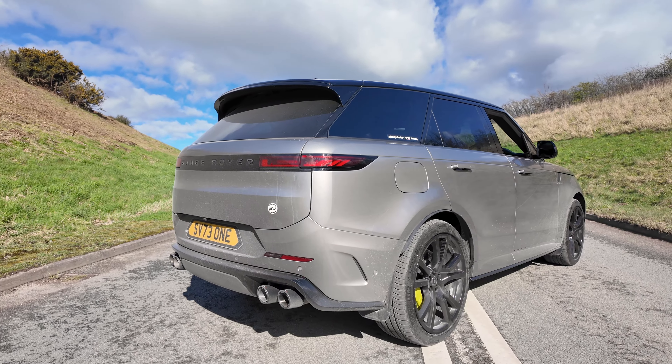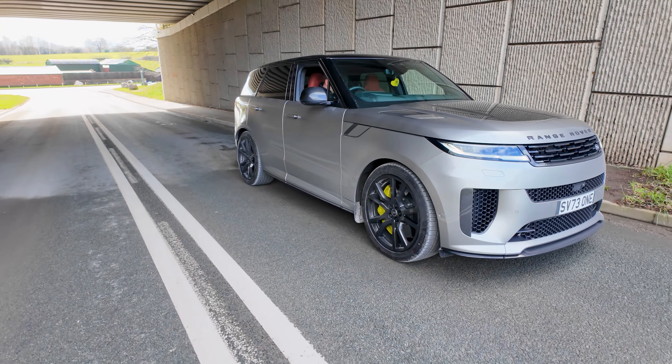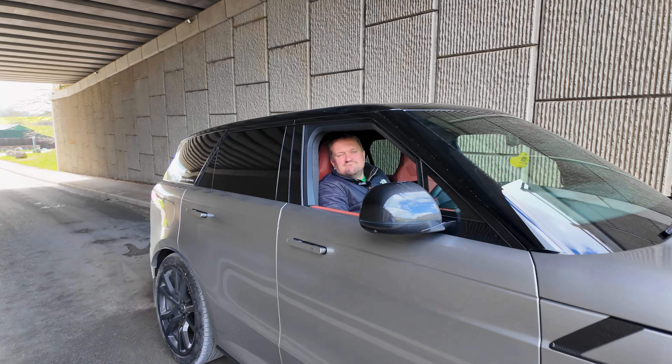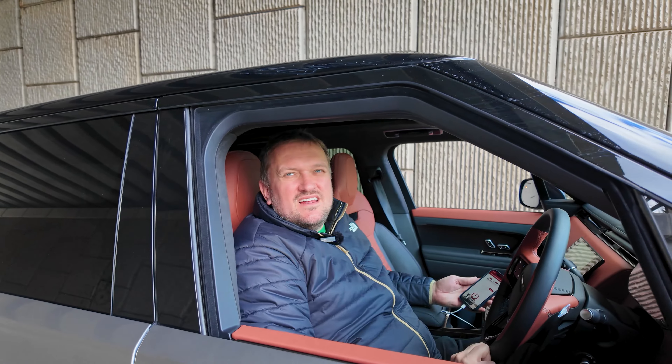Hey guys, welcome back to another Driven Plus video. Look what we've got for you — the Range Rover Sport SV. Let's go take a look. Who's in the driver's seat? Hello Mr. Baker, how are you sir? Good, good mate. What have you got for us today?